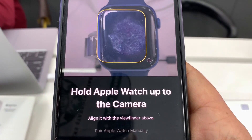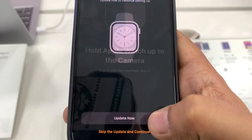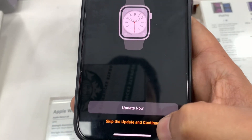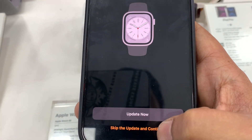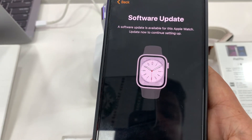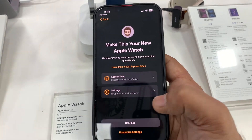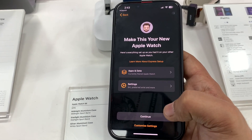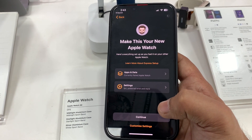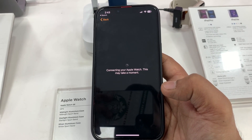Now it's pairing with my iPhone. There is an option to skip this feature and I am going to skip it. After skipping, it will take some time to connect, because when you activate your Apple devices it connects with the Apple server to activate the device.